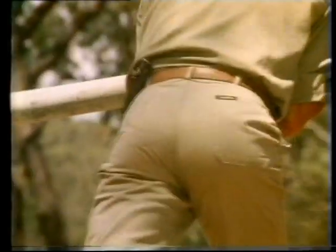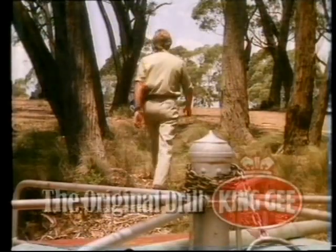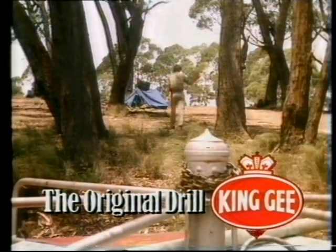Good fit and down to earth. They don't try to look good, so they do. The original King G drill — made for people who don't mess around.